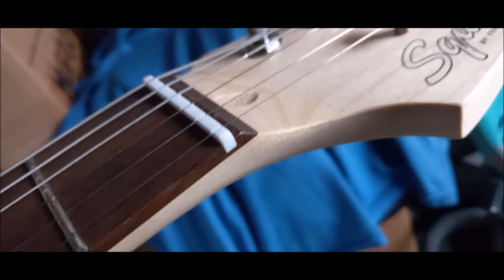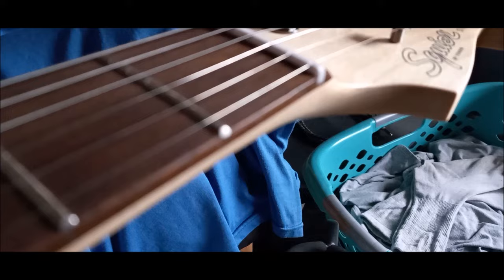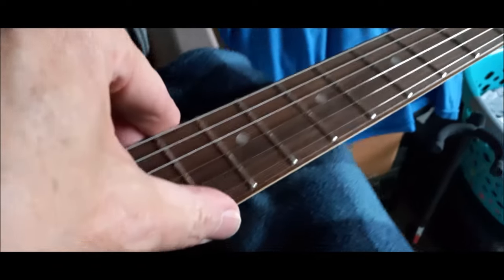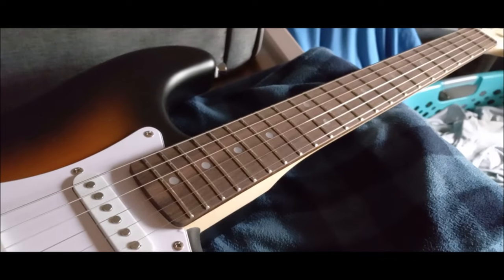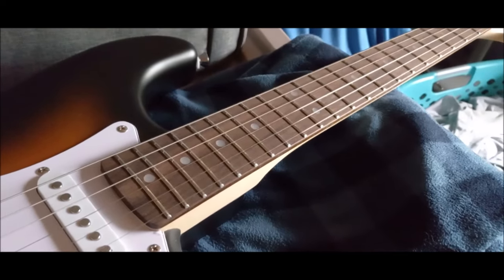The nut looks really really good, it feels really really good — nothing's gonna catch your hand or anything. And these fret ends, the size of these frets are not gonna hurt you. You have to really rub toward the inner parts to feel just a tiny little bit, but nothing is gonna hurt you. I've been in guitar shops and checked out eight, nine thousand dollar Fenders and Gibsons alike where the fret ends are horrible — they will cut you. And this is a hundred and twenty dollar guitar and the fret ends are wonderful.